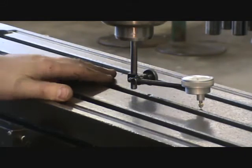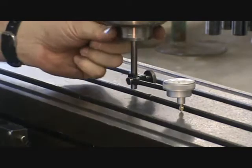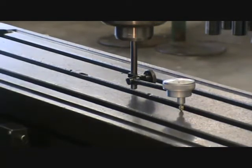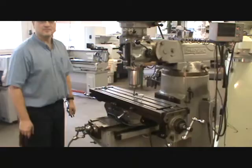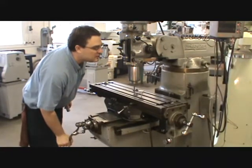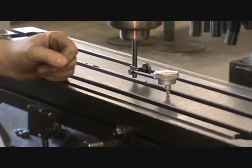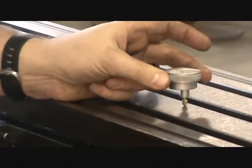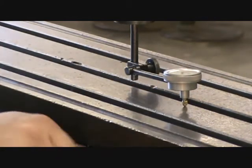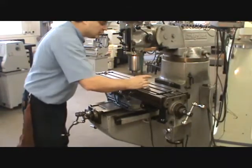It's best to tram side to side first, as that's easier than front to back. Always zero on one side and make adjustments on the other — things go faster that way. Raise the knee until the table just touches the indicator, making the needle move slightly. Rotate the bezel to zero the dial. Make sure all your locks are locked before tramming, because when you go to lock them it will make things move a little. Re-zero after locking.